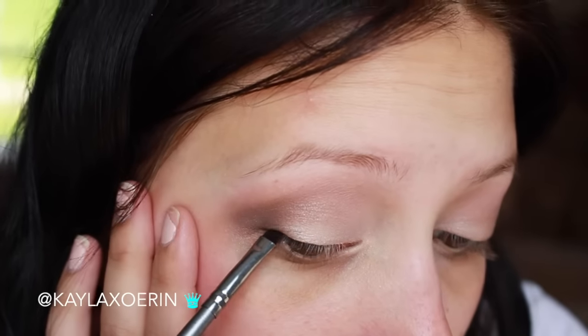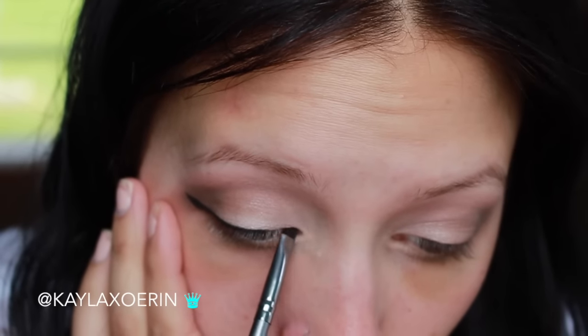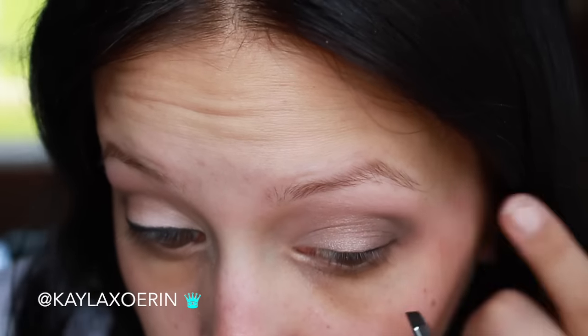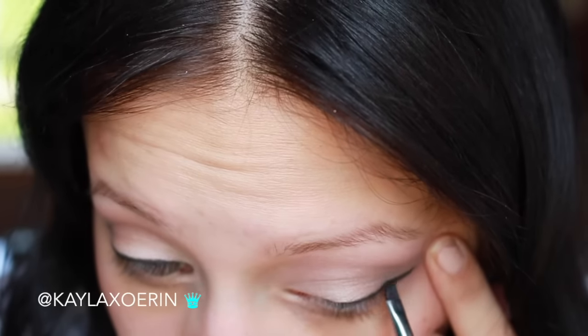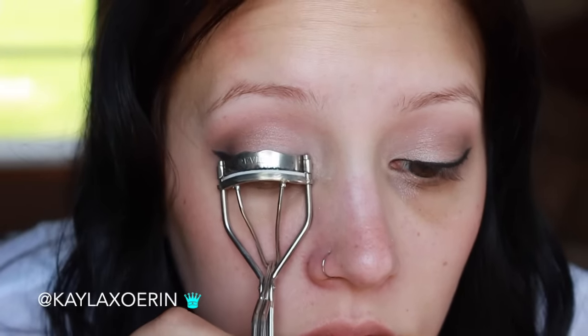Then I'm blending everything out again to make sure there are no harsh lines. I move on to my winged eyeliner and I was not impressed with it at all in this video — it did not turn out right, it looked terrible. We all have those days, don't judge! Sorry for the bad camera angles, I really do need to adjust those. As you can see, I did not like the winged eyeliner — it didn't turn out even.